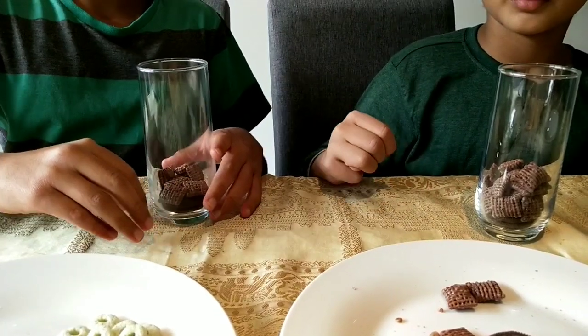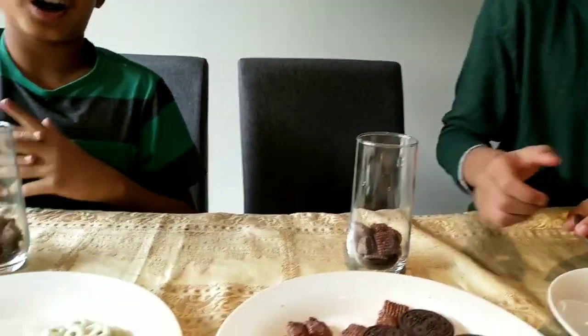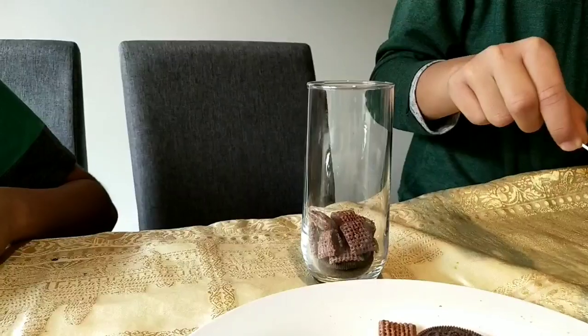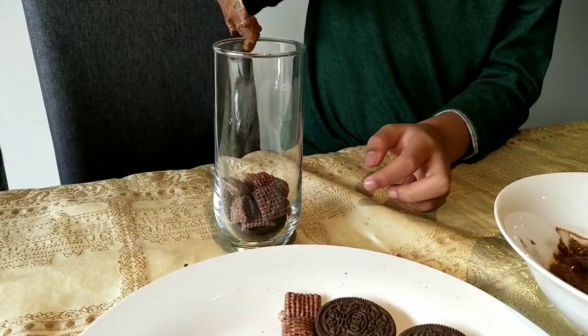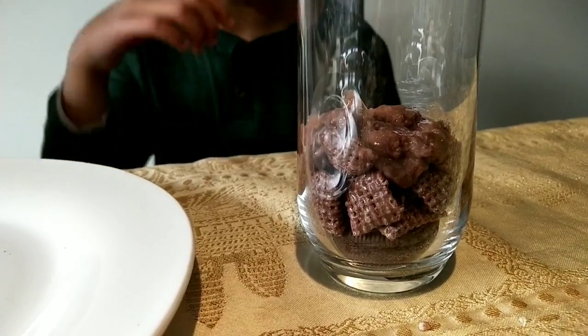Now for the yummy layer — the subsoil, which is our chocolate pudding. You can't deny that's the best part! This layer is also called subsoil. It is made mostly of clay and iron minerals, as well as organic matter which has been washed down to this horizon by rainwater.